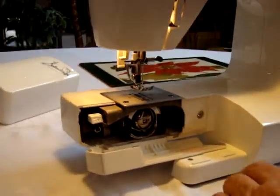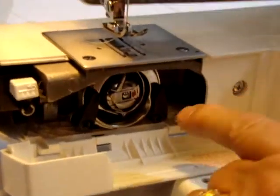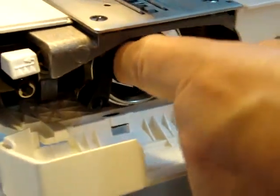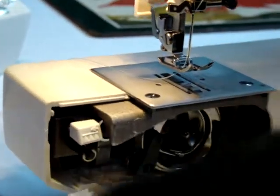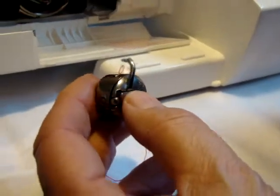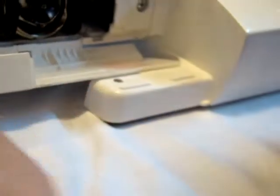Today we are going to remove the bobbin case which is marked with a red dot. This is specifically for your upholstery thread which is number 69. You will also get another bobbin case which is not marked with a red dot — that one will be used just for regular thread, though you could use it for upholstery as well.